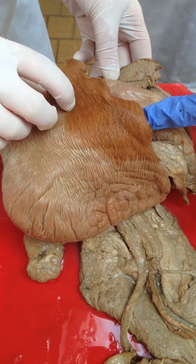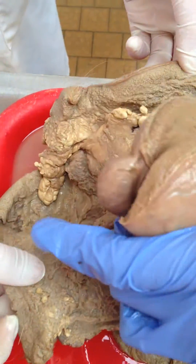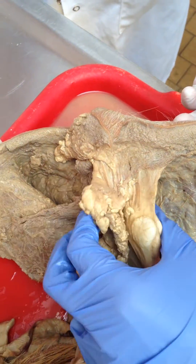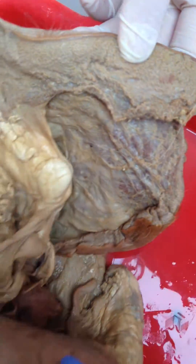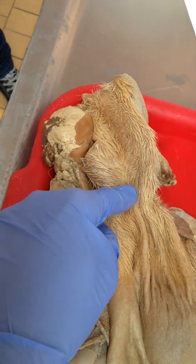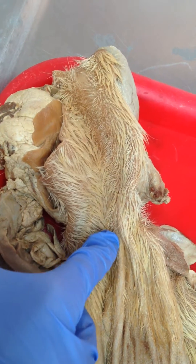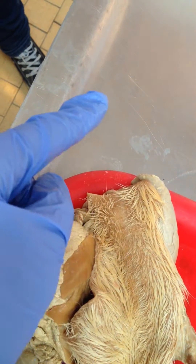The scrotum consists of the skin fused with the tunica DARTOS, which forms the septi scrotii, which divides the scrotum into two sacs. On the outside, the septum scrotii lies on the raphe scrotii, which going cranially becomes the raphe propiti, and then the raphe penis.